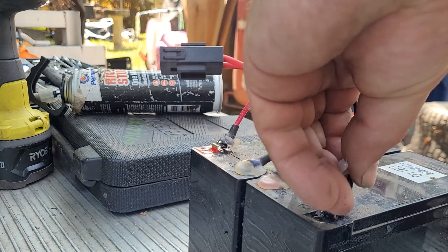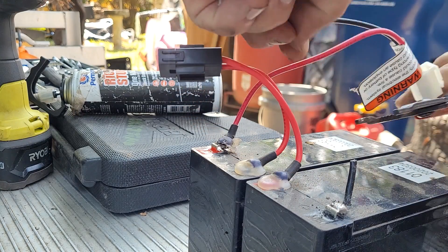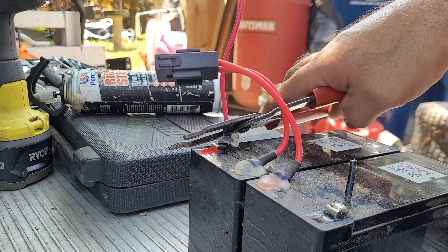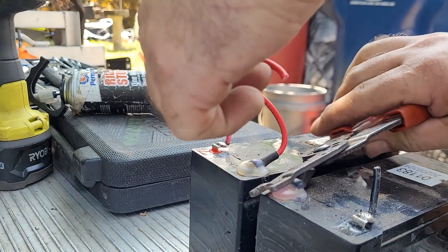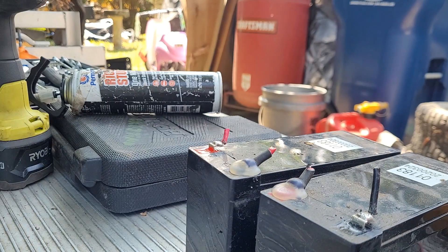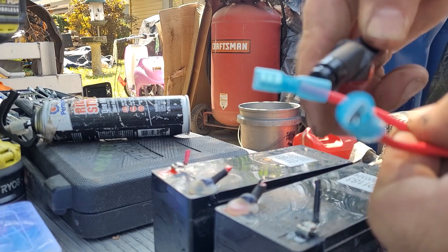For anyone who watches my videos normally - I have broken my tripod, hence the shaky and substandard shots. I am doing my best. Got them all crimped - let's just give them a little heat shrink.